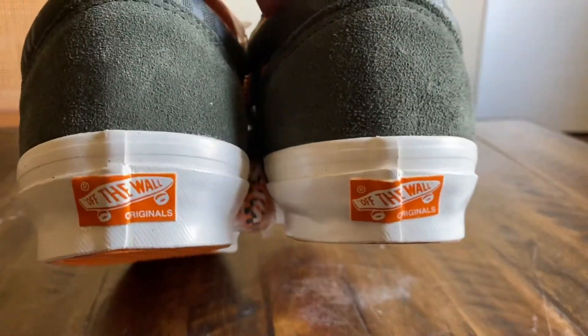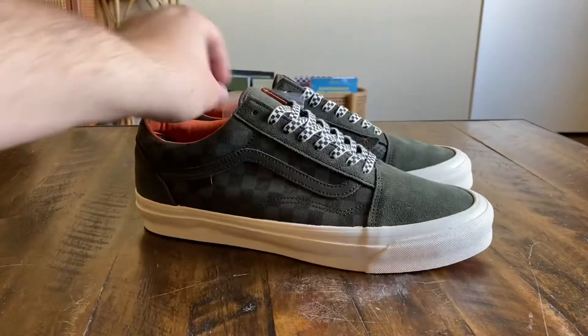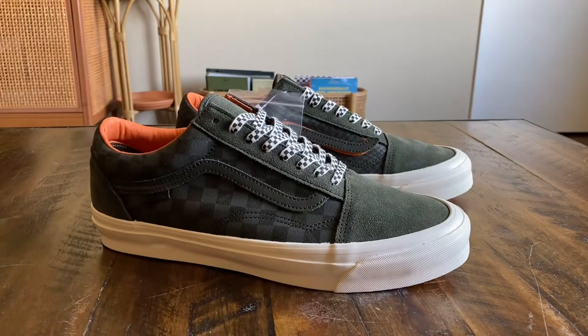There you guys have it — this is the Porter times Vans Vault collab. Be sure to stay tuned for these at your local Vault dealers, dropping February 20th. Hope you guys enjoy the review. These do fit true to size, OG silhouette pretty much the standard. Stay tuned for the on-feet.